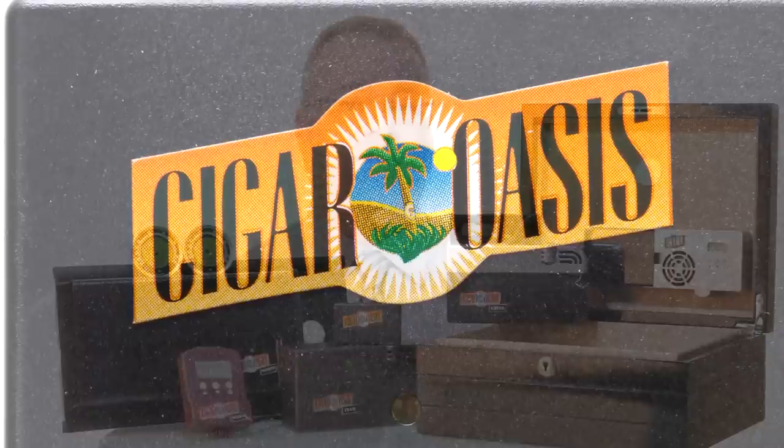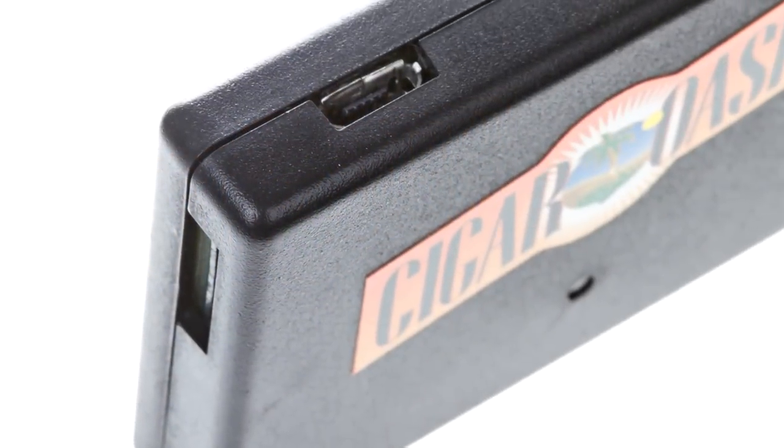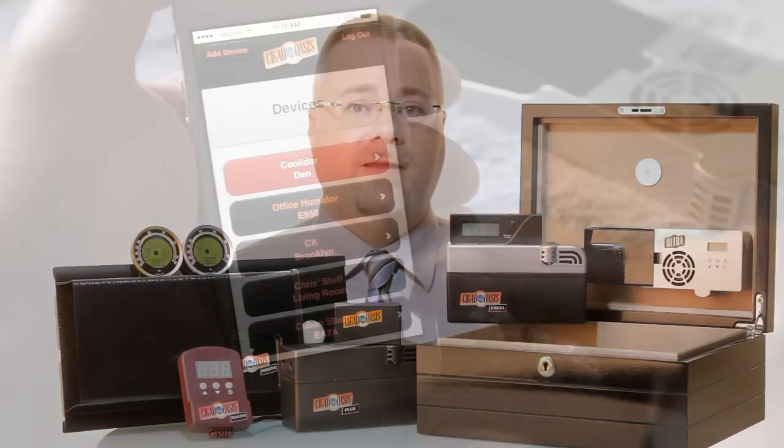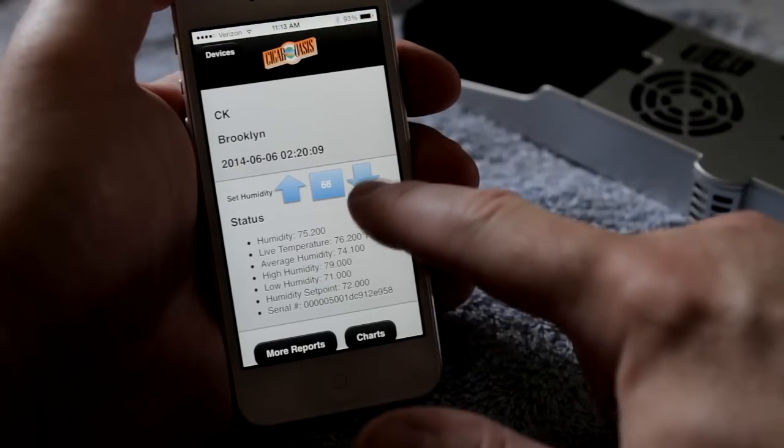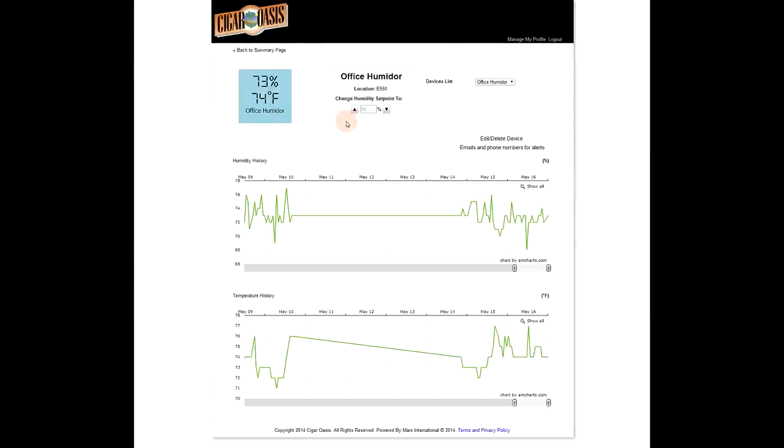All four models now feature Wi-Fi capability. The optional attachment enables you to monitor your humidor remotely from your computer or smartphone. Aside from seeing constant humidity level updates, you can adjust the set point, view humidity and temperature history with user-friendly graphs, and even receive email or text alerts when the water level is low.